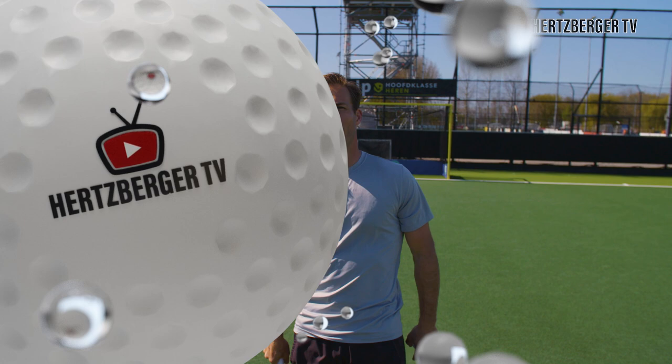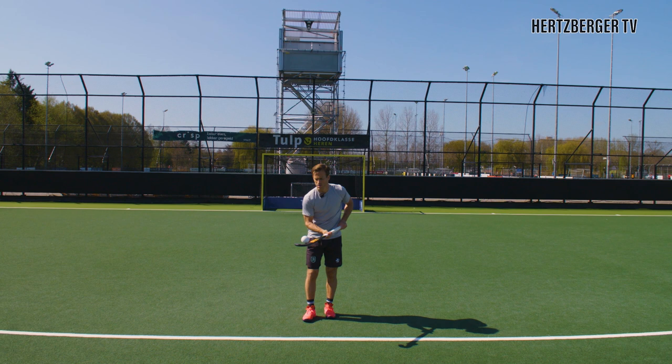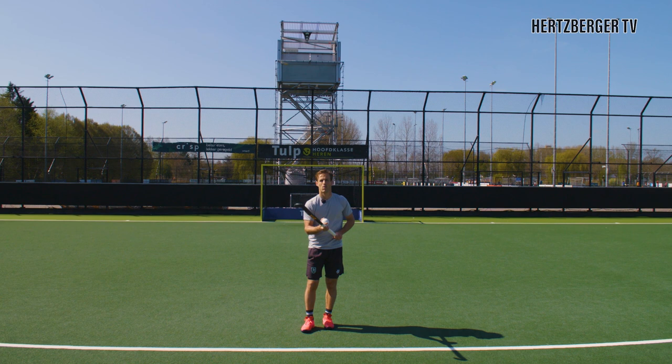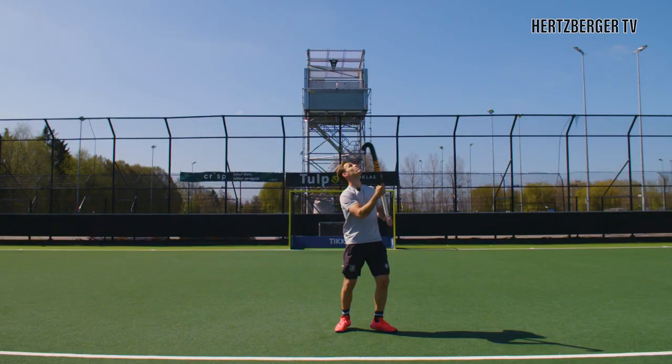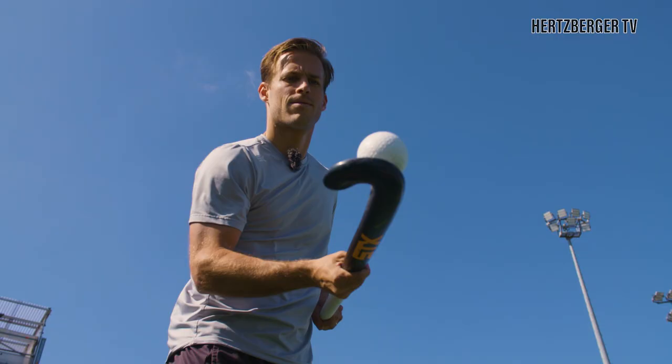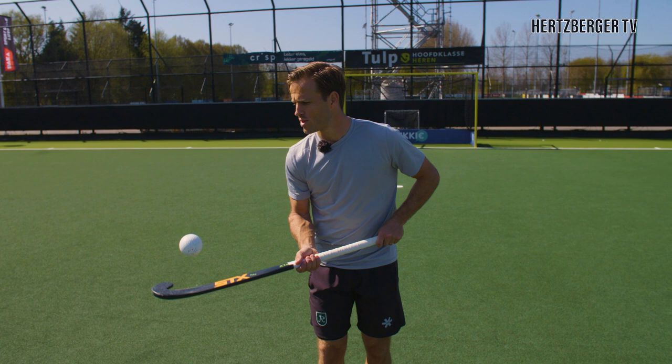Part three is combining the two — getting the ball to the right height and getting the stick flip going together. Try to toss the ball in the air, focus on getting the stick flip right, and once you catch the stick, focus on the ball again — that'll help you get the right timing. If you're having difficulty, just let the ball go: throw it in the air, flip the stick, and don't try to catch the ball yet. Once you get the hang of the stick flip, then try catching the ball as well.